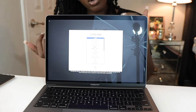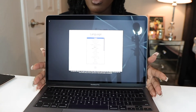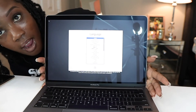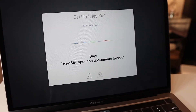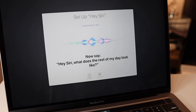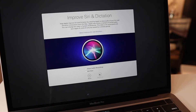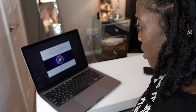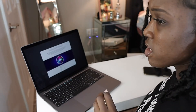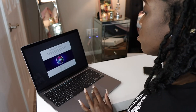I'm going to turn the camera around so you guys can actually see me. To use English as the main language, press the return key. Then it walks you through Siri — Hey Siri, open the documents folder, show my downloads, what's the weather, what does the rest of my day look like. Okay, so we're all done with Siri. I don't know if I like to share my audio recordings — that's kind of creepy — so we're going to press not now.